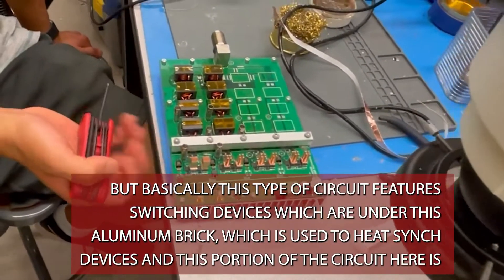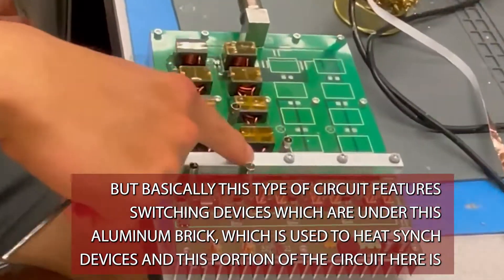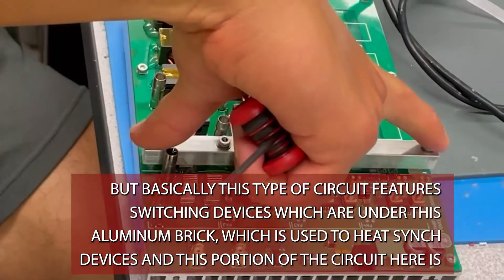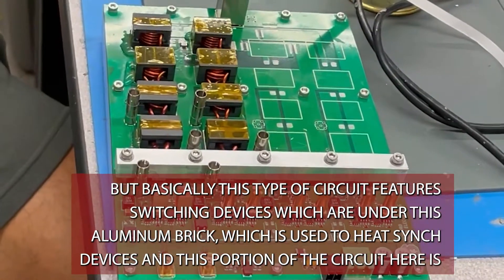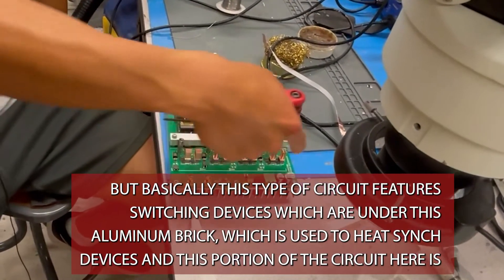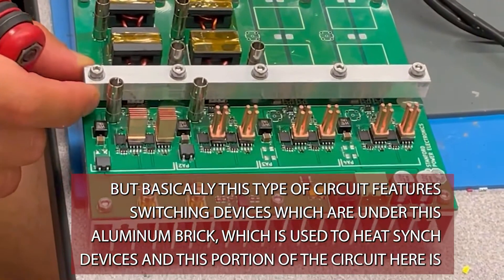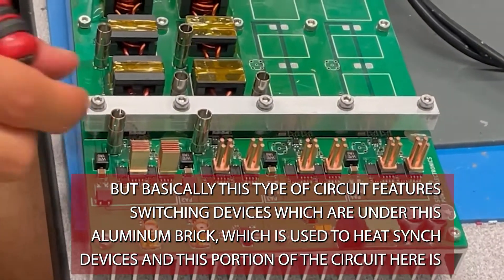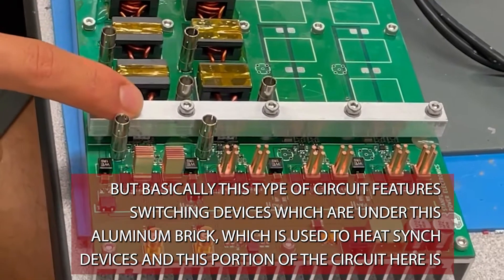This type of circuit features switching devices which are under this aluminum brick — that's used as a heat sink for the devices. This portion of the circuit is used to drive and send signals to turn those switches on and off.